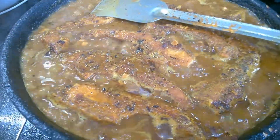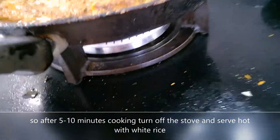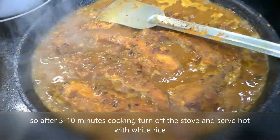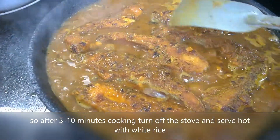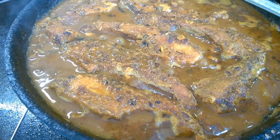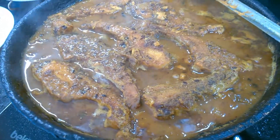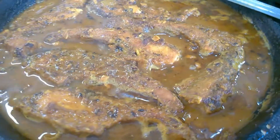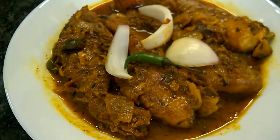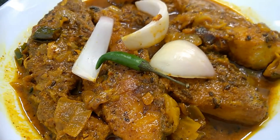It is done. So I am turning off the gas. My fish curry is ready — looks yummy! So here is my fish curry, ready served.